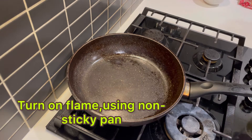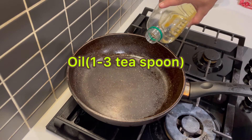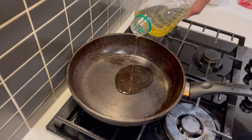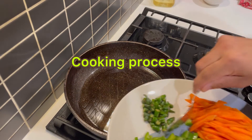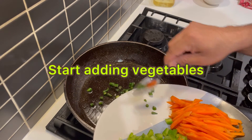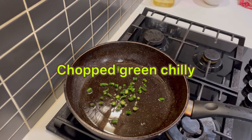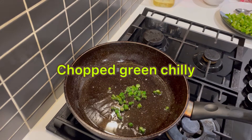I'm using medium to high flame. I'm using a non-sticky pan. I'm using vegetable oil — you can also use ghee. Now I'm going to start cooking the vegetables. I'm adding the green chili first.